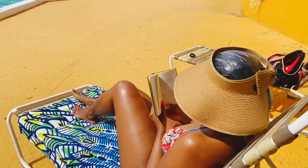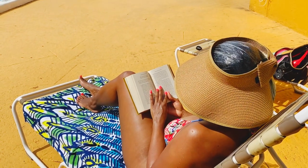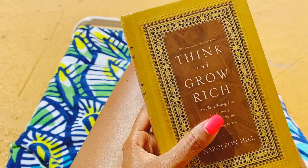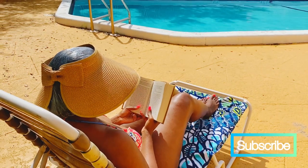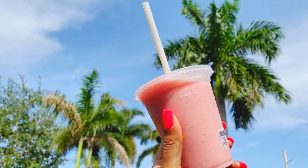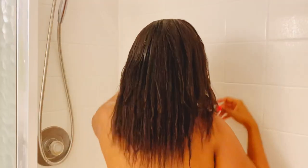That way no one needs to know my business — I get my treatment in and enjoy laying out. I'll allow this to sit in my hair anywhere between 30 minutes to even up to an hour and a half. Keep yourself cool and hydrated with either water or a nice refreshing smoothie. As soon as I get home, I immediately go and take a cool shower and wash all of the products out of my hair.